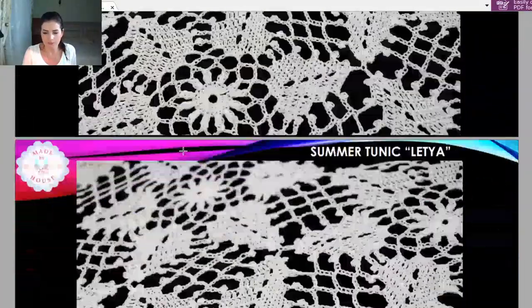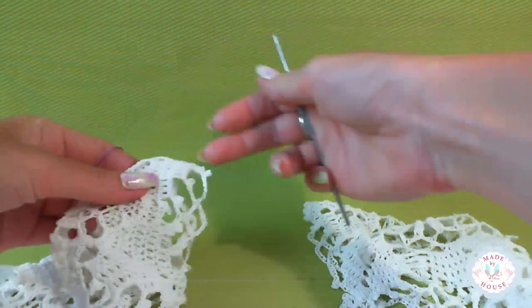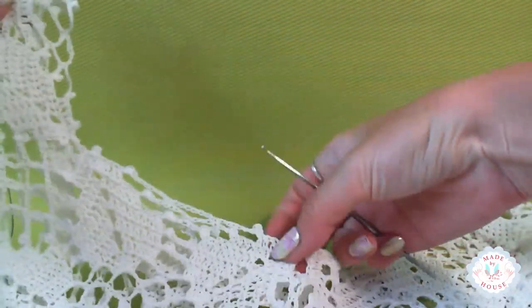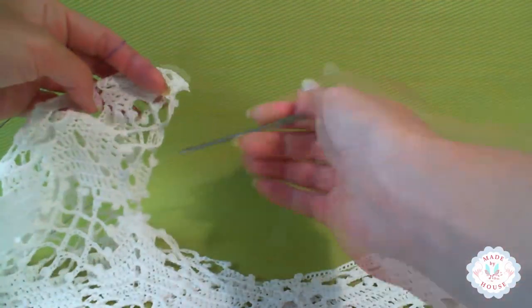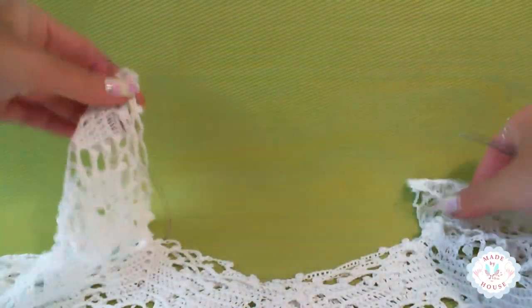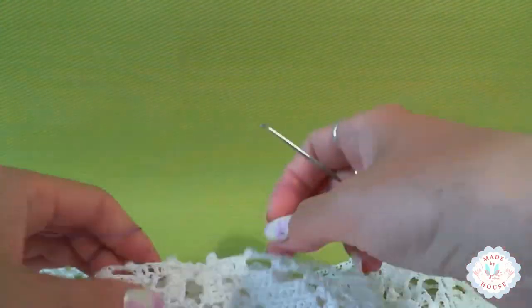Now about our summer tunic. I just take this tunic — now I have the wrong side in my work. We will have an interesting neckline because we have these two elements at the shoulder seam. This is our neckline at the front side, and at the back side these two parts are the same. This is the middle line here, the shoulder seam, and I will start from this corner to work. I will use another color just to show you better how it looks and how to work.